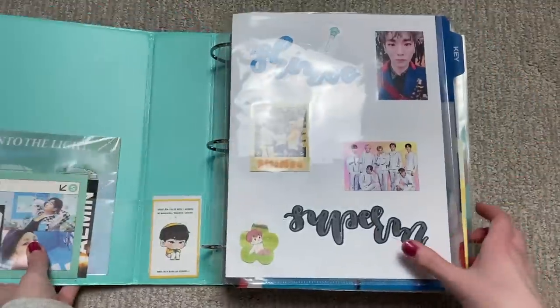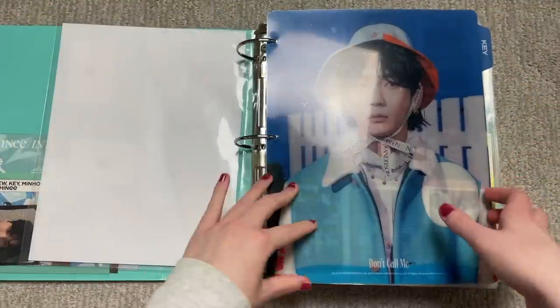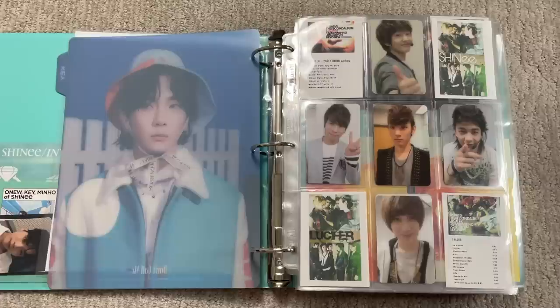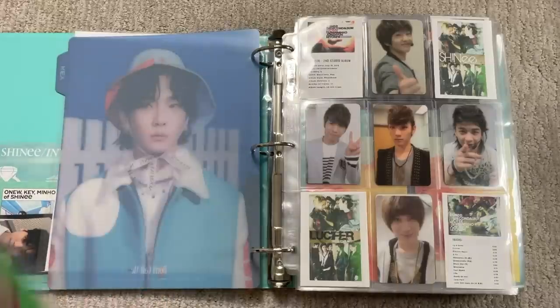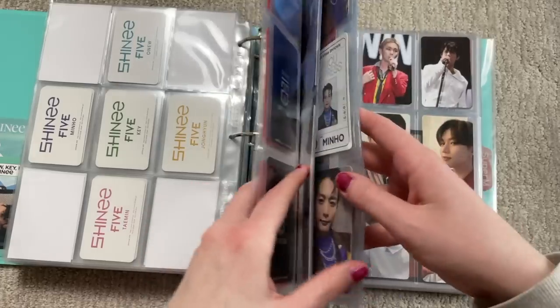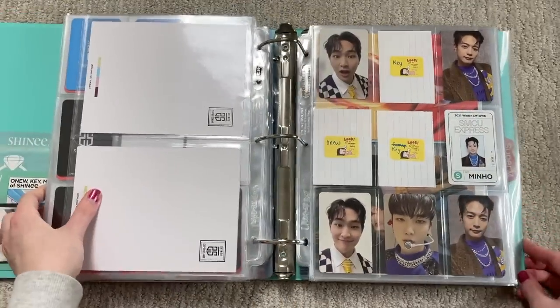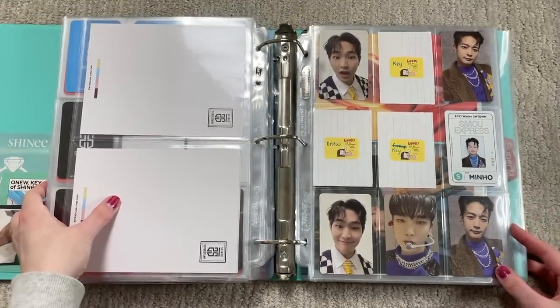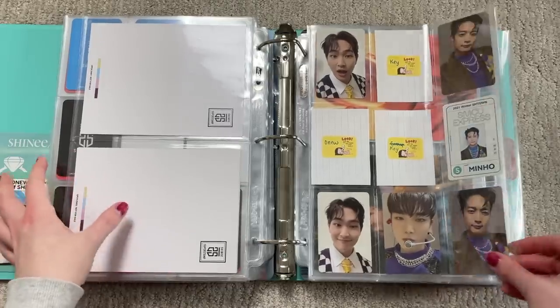I might have to change the angle of my lighting because it usually shines right where I don't want it. Hopefully that's fine. I actually don't know if I have any shiny cards per se — wait, I have the SMCU Palace cards. Oh here they are. The fact that I'm still missing this many from last year's SMCU is so sad.